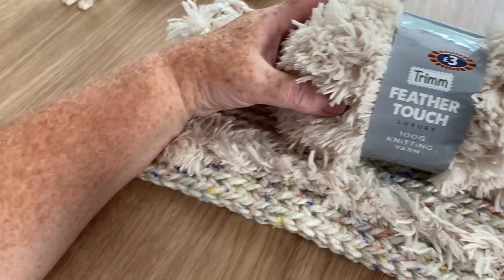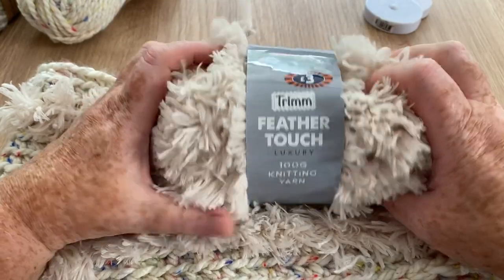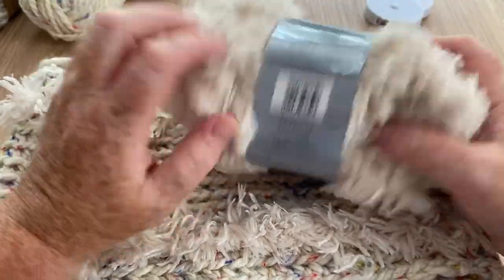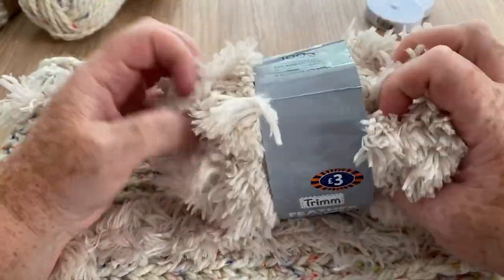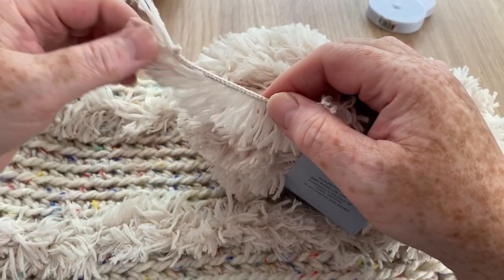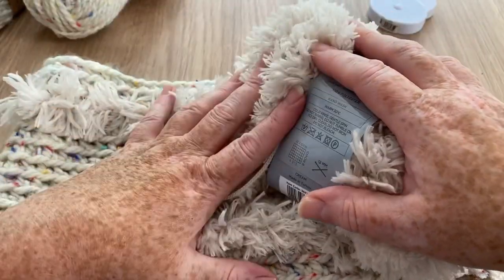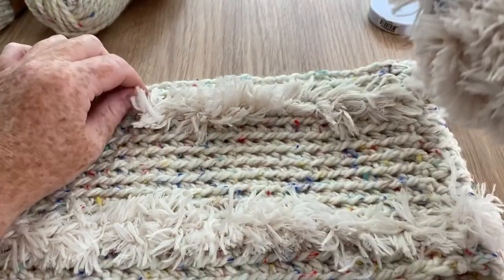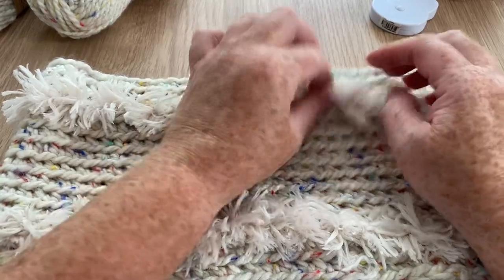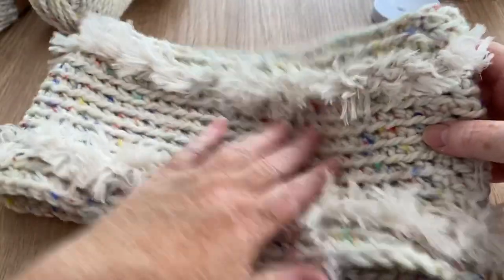I'm going to show you how I add the fur. The fur is another inexpensive yarn I bought recently from B&M - it's by Trim, called Feather Touch. It's like one of the eyelash yarns but really fluffy and furry. A lot of people don't like to work with fur yarns, but this is ever so easy. I'll show you the technique I used, and if you didn't want to do that you could actually just sew it through.